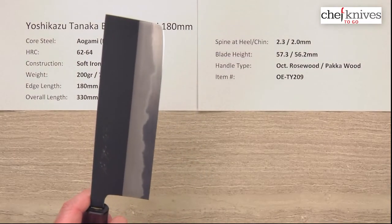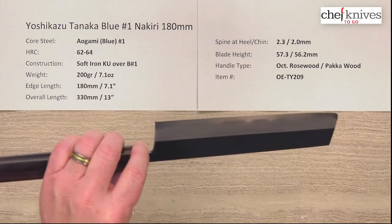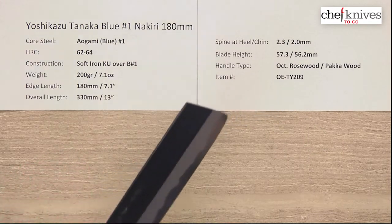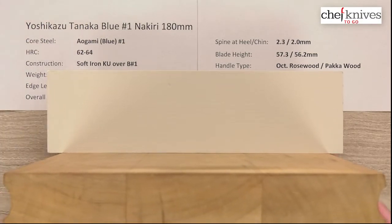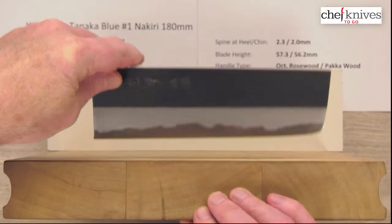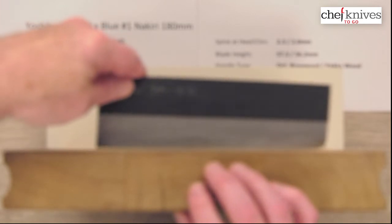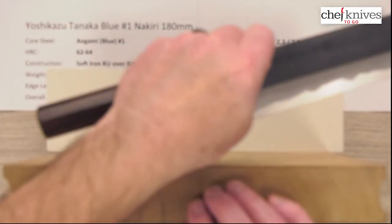Out of the box, edge is about 5 to 6 out of ten. This will get really sharp — you could definitely get it a little sharper than out of the box if you do your part. Very clean grinds, fairly stiff as you might expect for this type of blade. Let's take a look at the cutting board profile. This one is pretty doggone flat. I can actually feel it tinging and pinging at me — that means the edge is really thin.